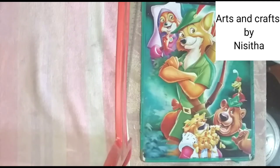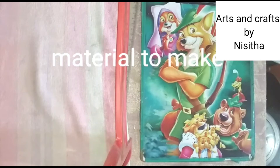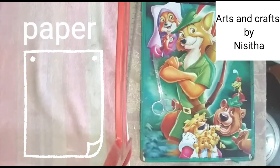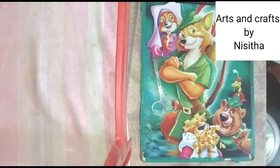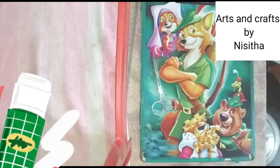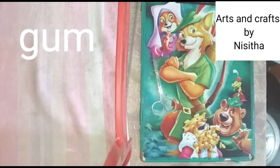Let us begin. Now we want some materials to make these things. Firstly, we want scissors. Then we want paper. Then we want tape. Then we want gum. Then we want an eraser.